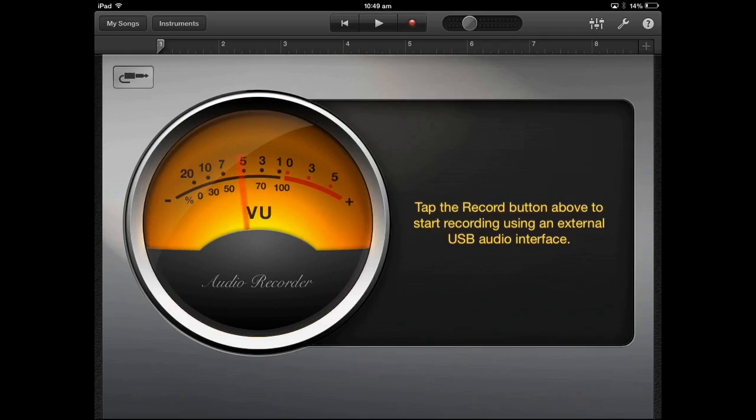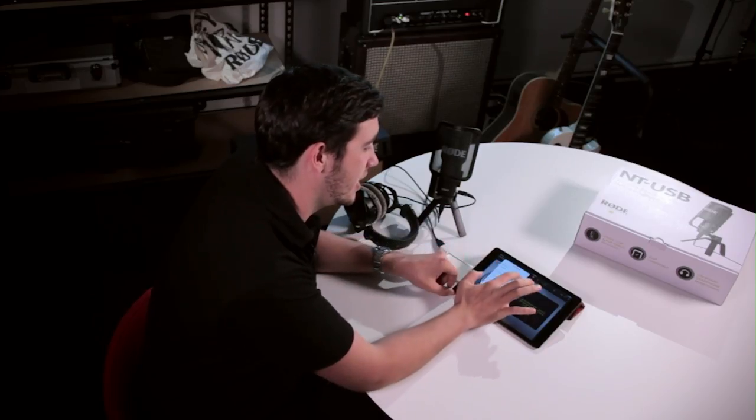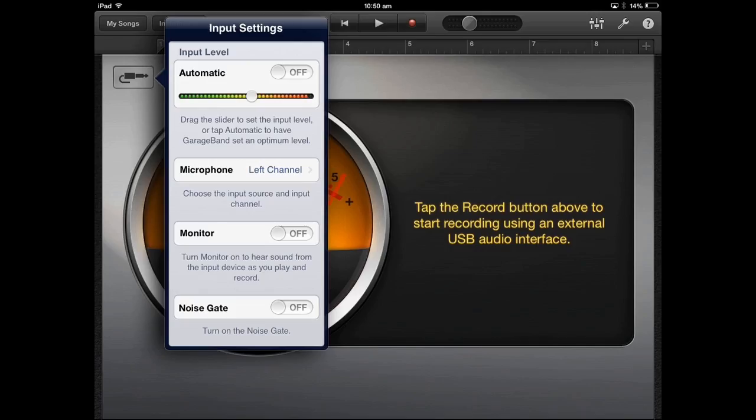From here, you can set up manual level control by tapping on the little instrument plug setting. You can either select automatic level, which you don't want to use, or manual level, which is the preferred way to set it up. Basically get your audio level set up by either speaking into the mic or playing your instrument, and adjust the level slider until you've got a healthy input level coming in.